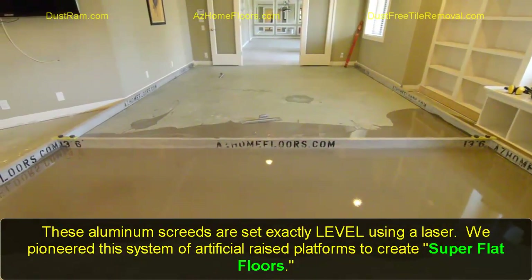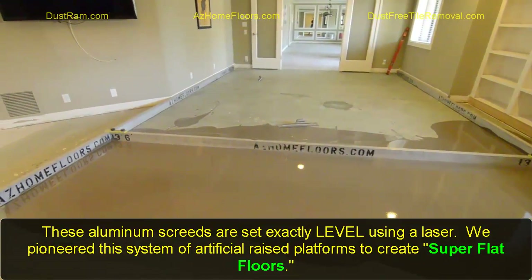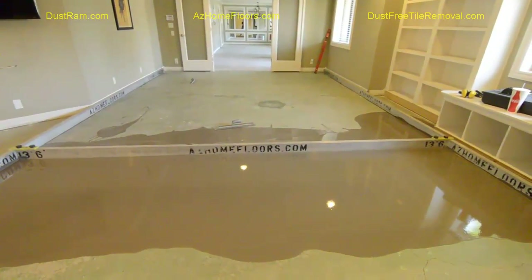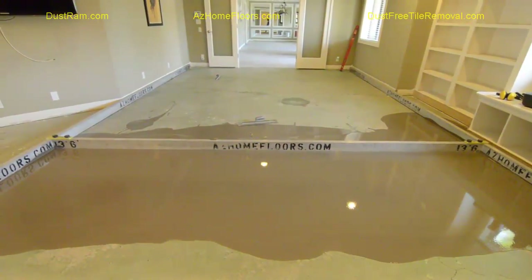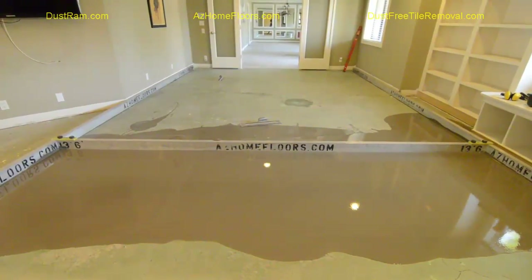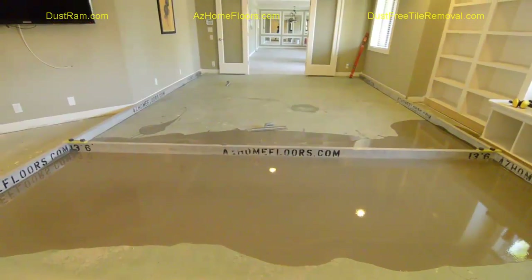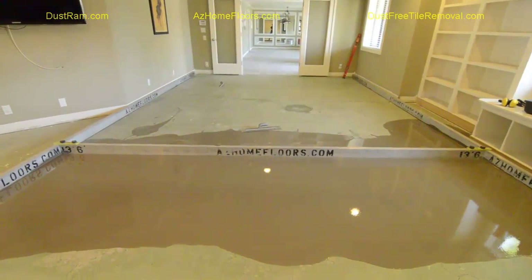We create an artificial platform above the concrete, and from there we're able to know exactly if something's too high — if it is, we'll grind it down — and if it's too low, we know exactly how to fill it in. This is a foolproof method to make a super flat floor, but it does require a large amount of patience, and you have to invest in the aluminum screeds and the lasers. That's where we excel — we've put the money into the tools and equipment to make a superior flat floor. This is something you just can't get from the average installer.